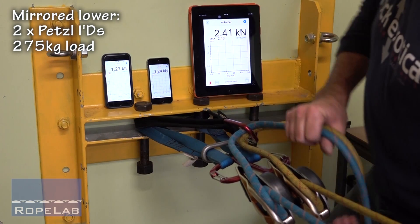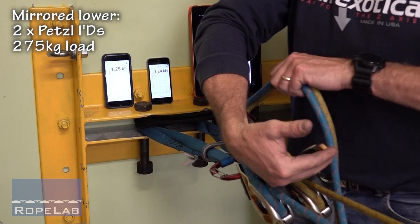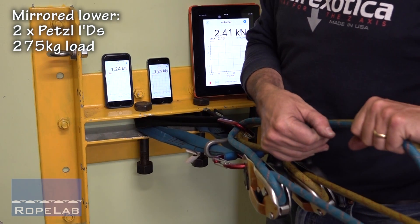I'm going to start my lower, so I'm going to have my brake hand on two brake handles and I'm going to have the extra friction carabiner as required for heavy lowers. We can see the differential tension.